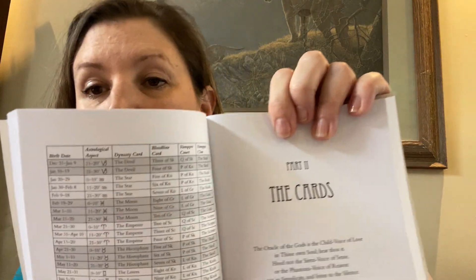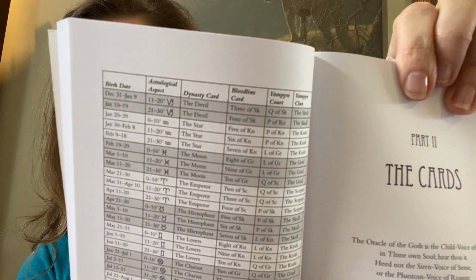There's a chart here as well. It looks busy. But it includes birth date, astrological aspect, dynasty card, bloodline card, vampire court, and vampire clan. I'm not sure what all that means because I haven't read the book yet.